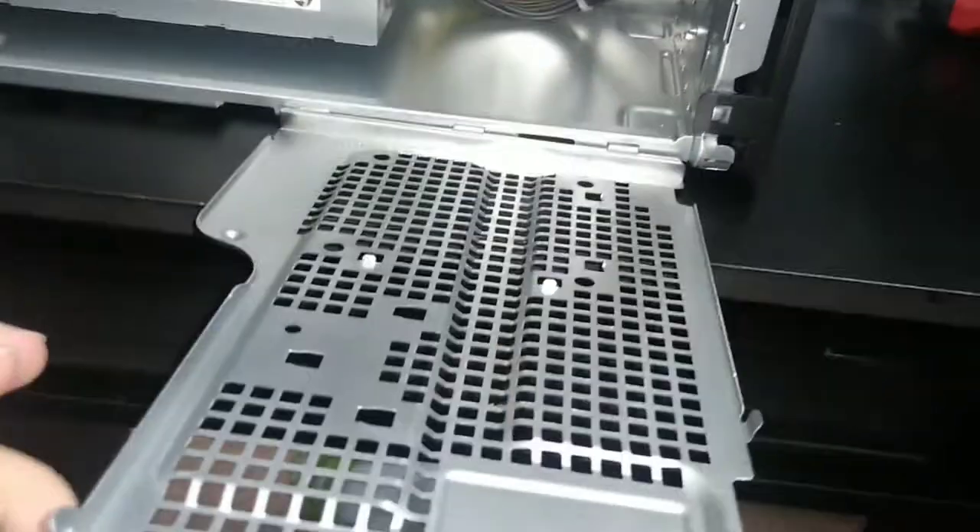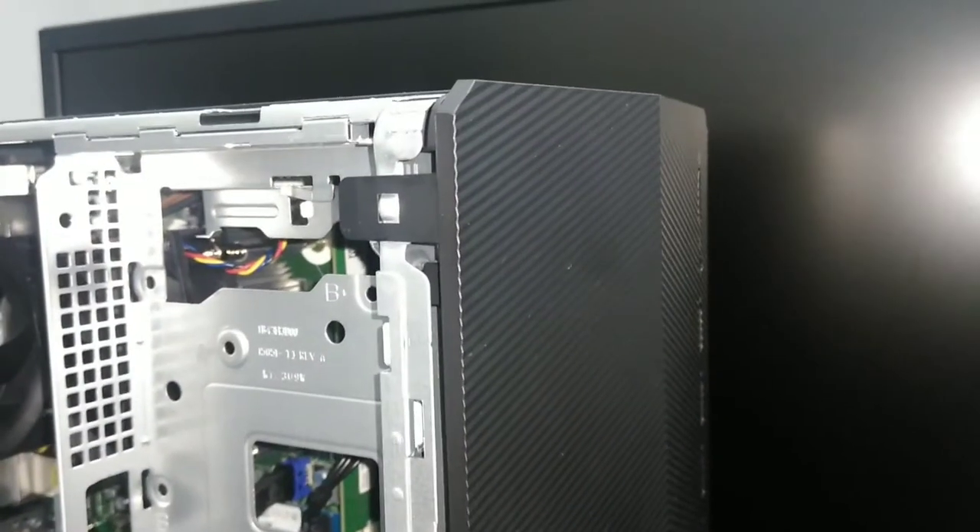Just pull it a little bit hard and then it flops down — you have the three hinges. Take it off straight like that. Next, for the front panel here you have three tabs.